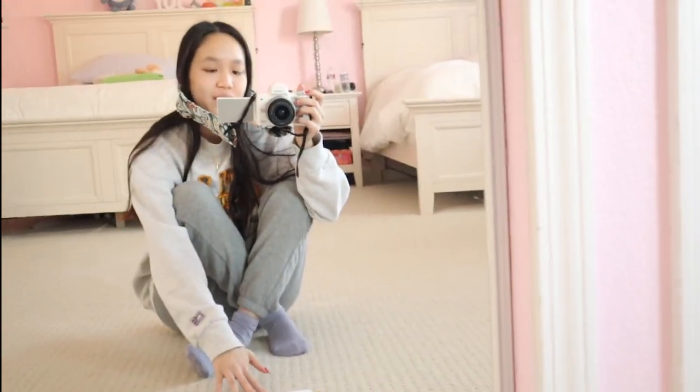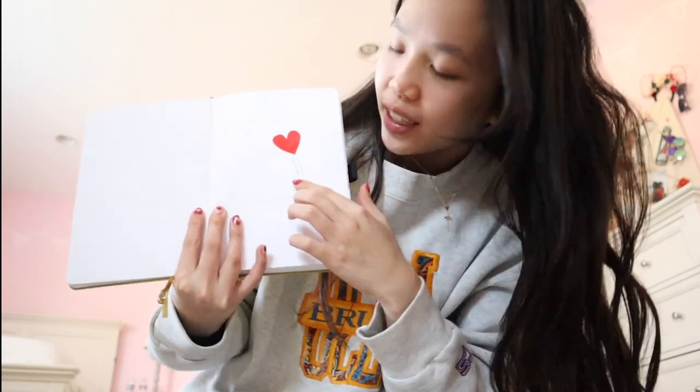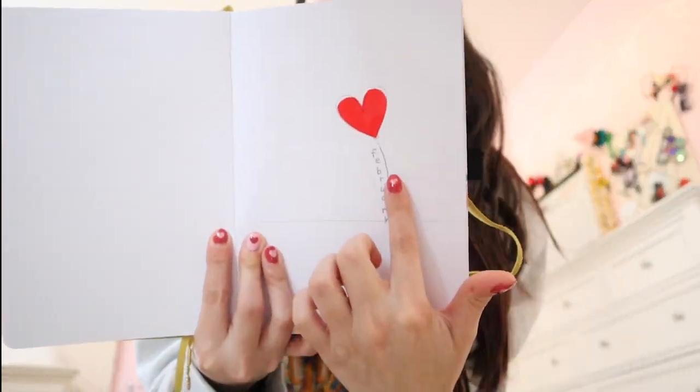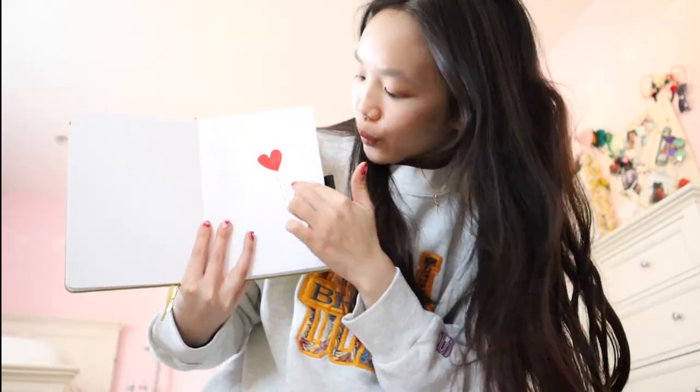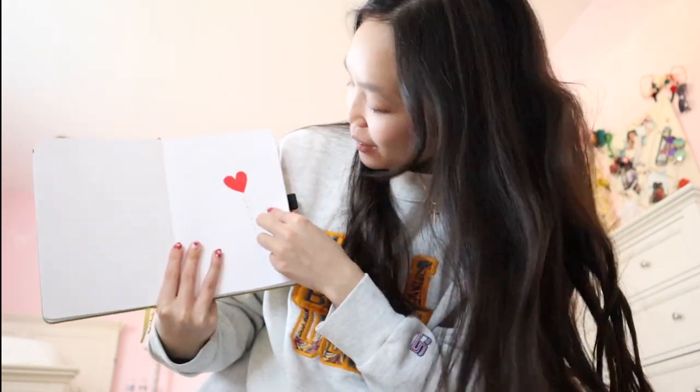Since I didn't do a February plan-with-me, I'm just going to show you guys my February spread — because why not? This is it. I put out a little heart and stuck it on a little balloon, and then I have the word 'February' going down it. I wanted to do this because Vincent always draws these little heart balloons — I think it's so funny when he does. So I incorporated it into my bullet journal because February, Valentine's Day, you know.